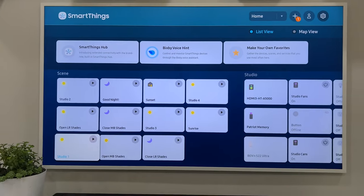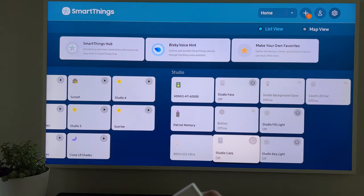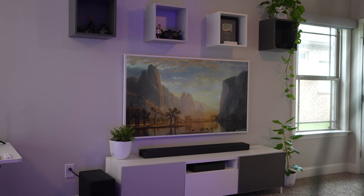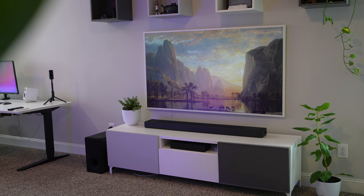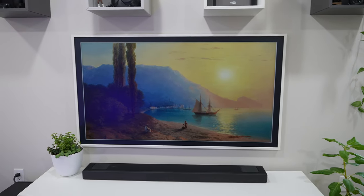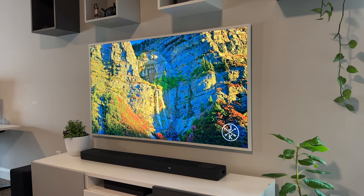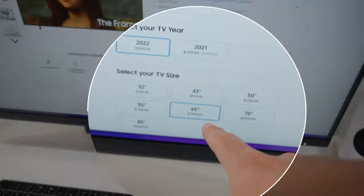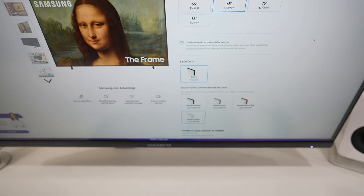You can actually view your whole SmartThings setup on the TV and run automations from it — I clicked 'Studio One' and it turned off, though with a little delay. Overall, in this space it just looks so clean and modern — super classy whether you have an art display on standby throughout the day or you're watching content with a bright vivid picture. As for pricing, my 65-inch is currently about $2,000, and the white frame borders add on around $100.